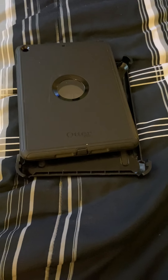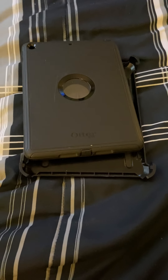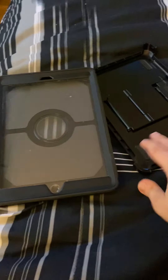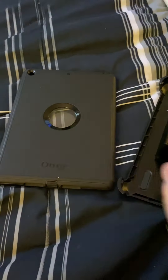I do still love her, I don't want to get rid of her, but I'm ready for a change. I'm ready for a case that is lighter and that doesn't have two parts, because this has two parts to it and it's just a pain in the butt sometimes. So I'm going to show you how I record my videos. And sometimes it'll fall back like that.